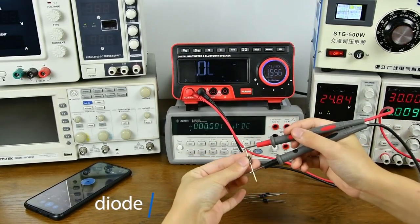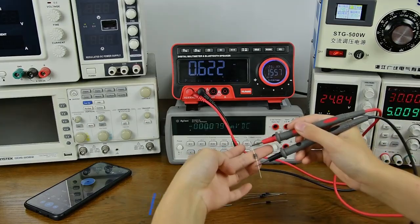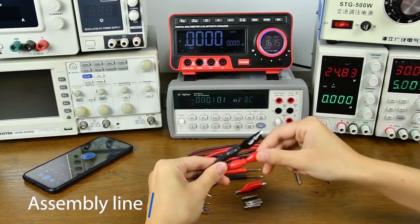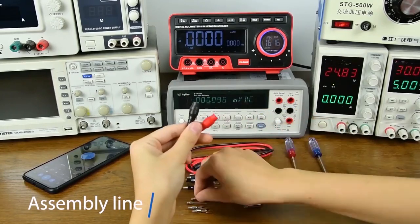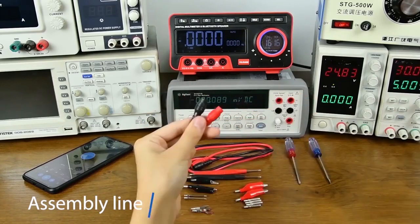Diode measurement — positive and negative poles need to be aligned for more convenient measurement. Different measurements can be performed with different probes, improving measurement efficiency.